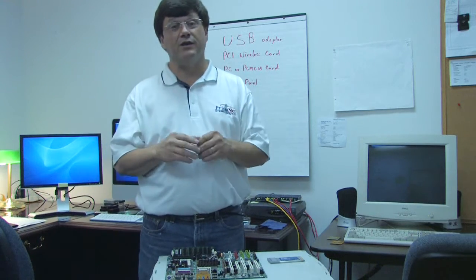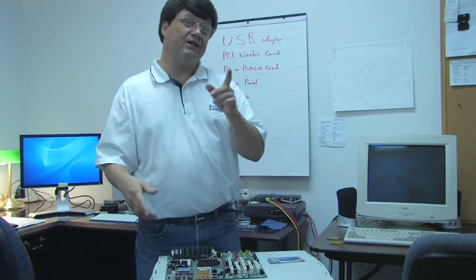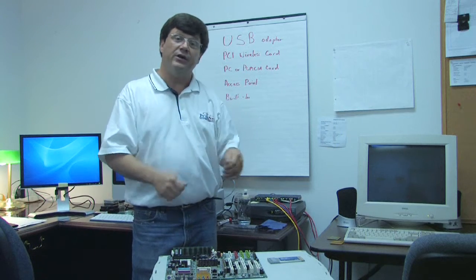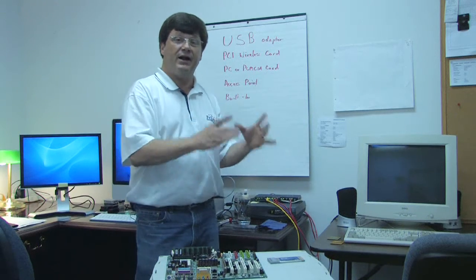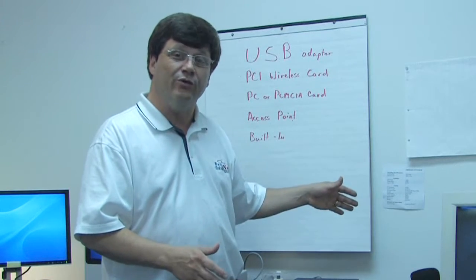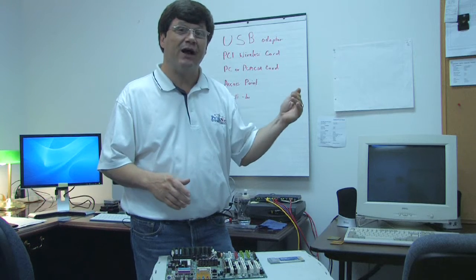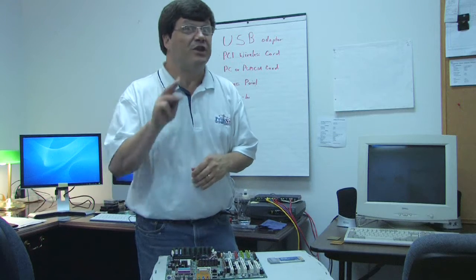The last method for making your desktop computer wireless may be the most expensive, but it's probably the strongest, the most robust, and the best signal — and it's actually probably the easiest. That would be the access point. An access point is a small little box that you plug into the Ethernet connection, or the network connection, on the back of your computer, and it acts as a wireless transceiver — transmitter and receiver — directly to your wireless router or wireless modem. Some access points can even be mounted with a cable outside your house, giving you a range of up to 300 meters. That's three football fields.